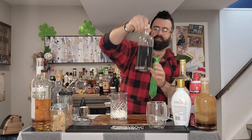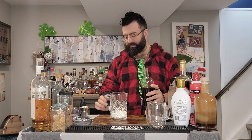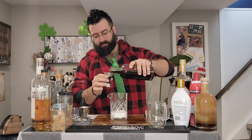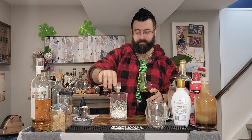We're going to add about a sixth of an ounce — I know, we're getting into weird measures here, half of a third — of rich Demerara sugar into our cream.